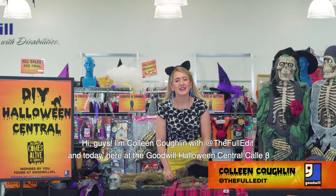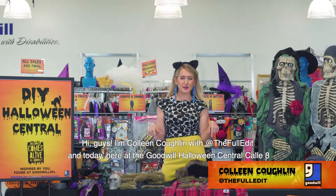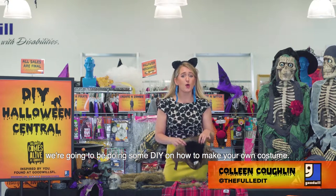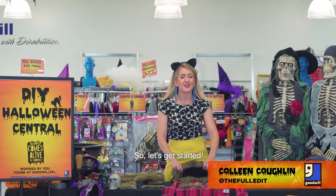Hi guys, I'm Colleen Coggan with The Full Edit, and today here at the Goodwill Halloween Central, we're going to be doing some DIY on how to make your own costume. So let's get started.